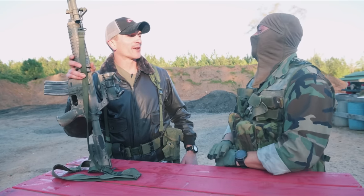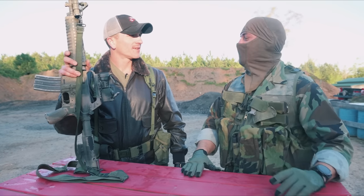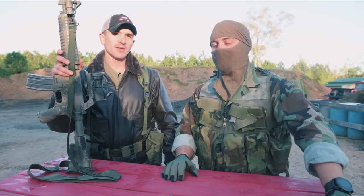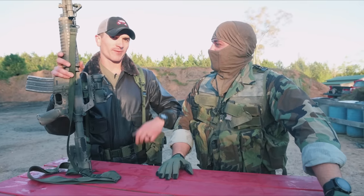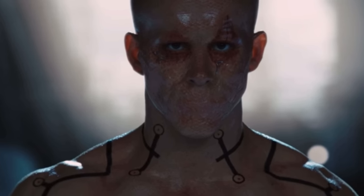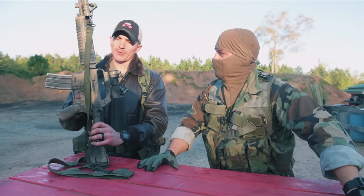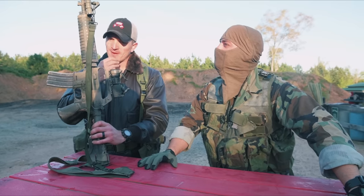You could be Larry Vickers underneath the balaclava. I'm like 40 years younger than Larry is. You don't know that because you don't see what the face is. I've seen what the face is — it's horrifying, honestly.